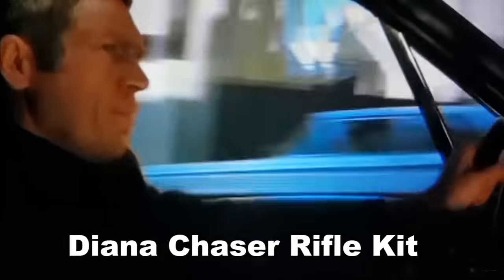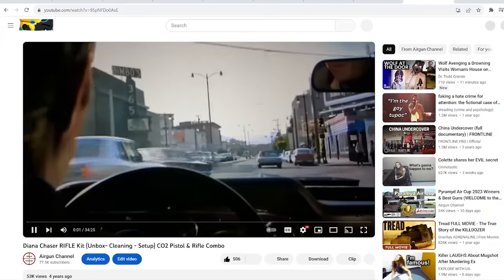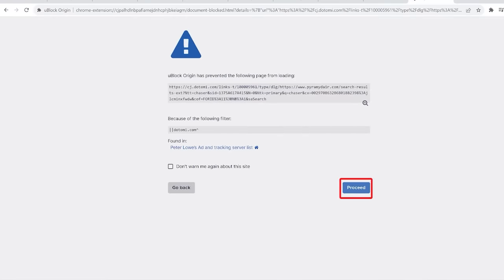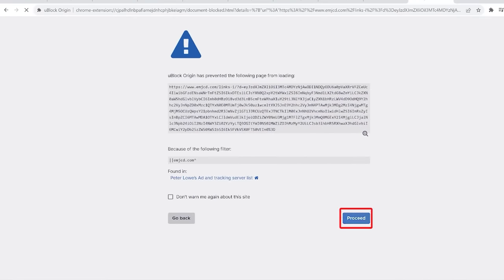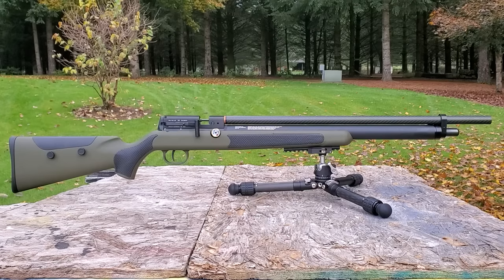The place that runs the affiliate links is called CJ.com, and they do over $14 billion a year in revenue. However, every time you click on one of their links, it's now labeled as something bad, so I just stopped putting them on there. Alright, let's get on with this Diana XR200 PCP air rifle.